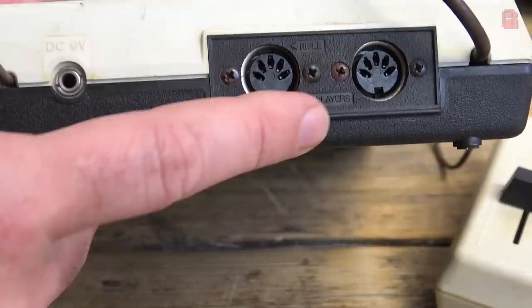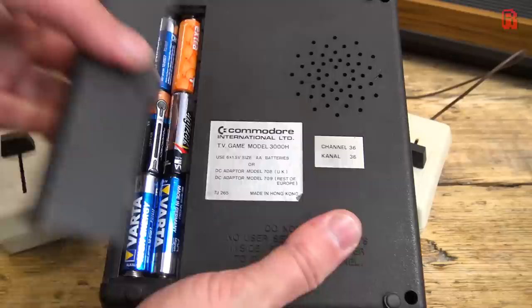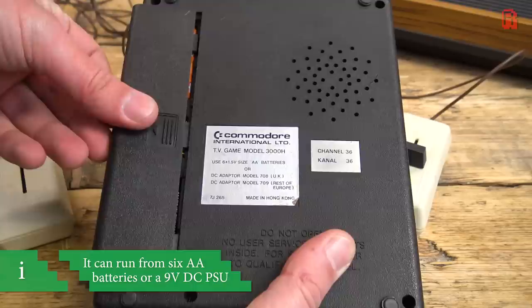The Pong console craze was born out of the success of Atari's arcade cabinet of the same name, helped largely by Atari's failure to patent the technology in a timely manner. Atari's own home Pong hit stores in 1975 through US retailer Sears. But by the time of Commodore's release in 1977, the gaming landscape had shifted significantly.